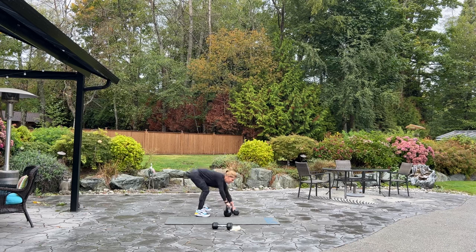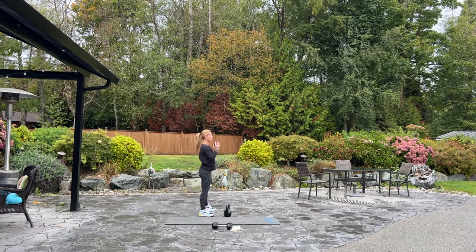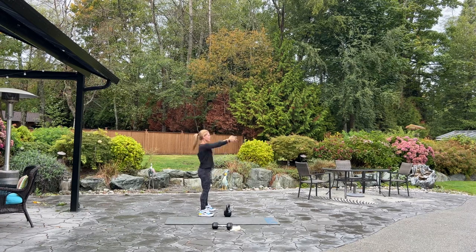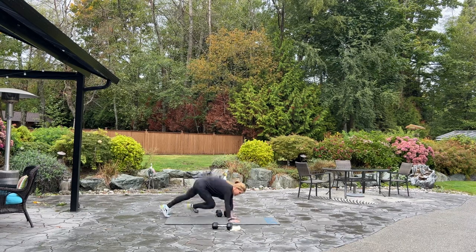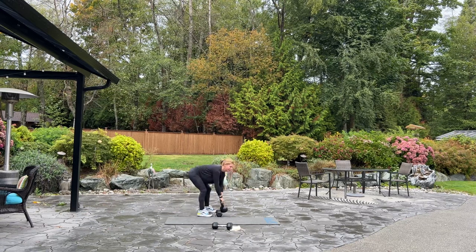Now we can hold our dumbbell for our next squats and then go straight into front raise from there. Four, three, breathe, two. Now four front raise. Hold it here. Ready? Four, three, two. Now spider plank — set it down, down to your mat. Four, three, two, four. Kettlebell swing. Great job. Here we go. These are fun little combos, aren't they?